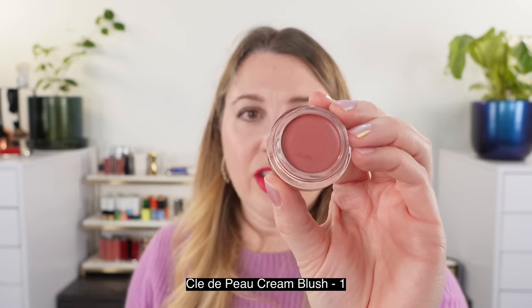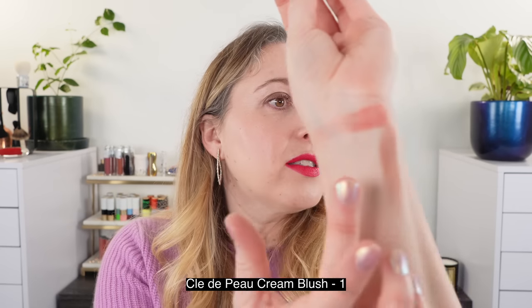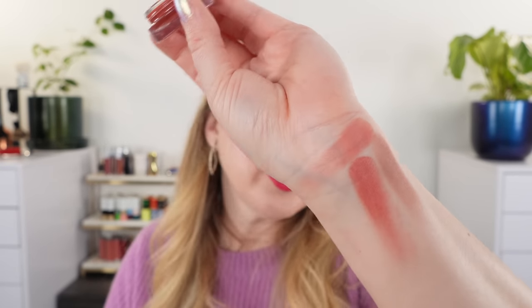Next, I wanted to look at the Clé de Peau cream blush in shade number one. You can see this is a little bit deeper — similar, but with a bit more rose and slightly cooler and deeper. The Clé de Peau cream blush is my favorite cream blush formula, but Armani has that incredible powder finish set. They're both creamy going on, but the Clé de Peau is a true cream that stays as a cream, whereas the Armani truly dries to a powder finish — both great options depending on what you like.